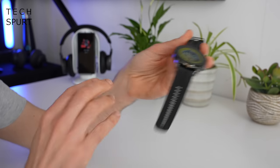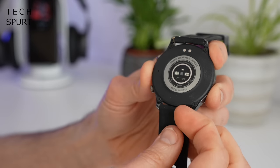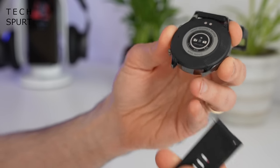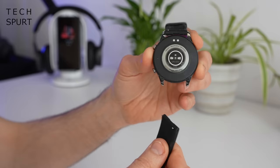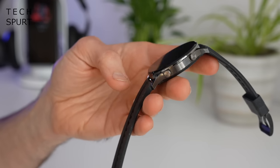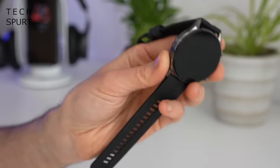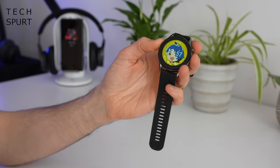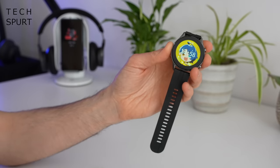The strap is constructed from silicone, very soft and easy on the skin. I've barely had this thing off my wrist this past week and there's been no skin irritation. Those straps are removable so you can replace them with a leather band if you're hitting the town in the evening for a more premium look. The casing itself is a metal alloy — very lightweight but also pretty rugged.